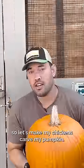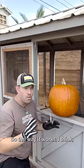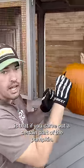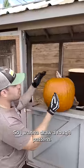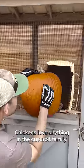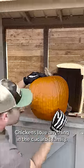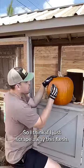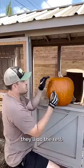Halloween's coming, so let's make my chickens carve my pumpkin. The way it works is that if you carve out a certain part of the pumpkin, the chickens will go for that flesh. I want to draw a rough pattern. Chickens love anything in the cucurbit family — cucumbers, pumpkin, squash, anything like that. So if I just scrape away this flesh, they'll do the rest.